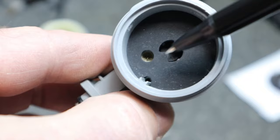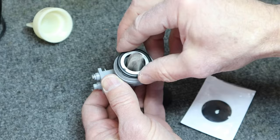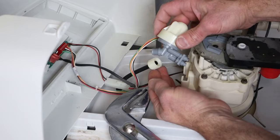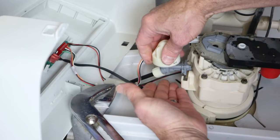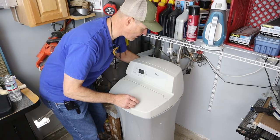Now I'll reinstall the parts in the order that I took them out — they're all going to line up to that key. Then we'll put the cap back on and hand tighten it. We'll attach the water line and reinsert it, and I'll reinstall the clip. Now I'll turn the bypass off so that the system has water, and I'll plug the unit back in.